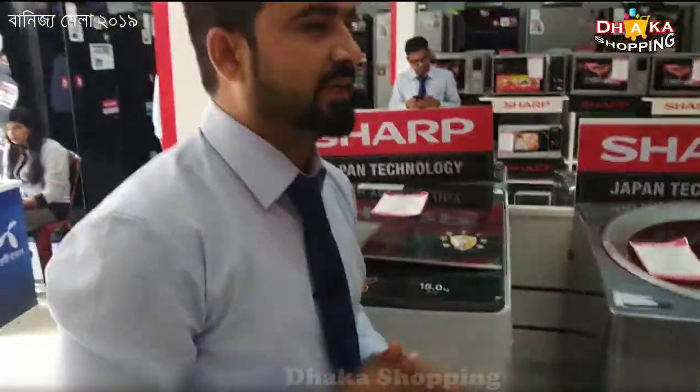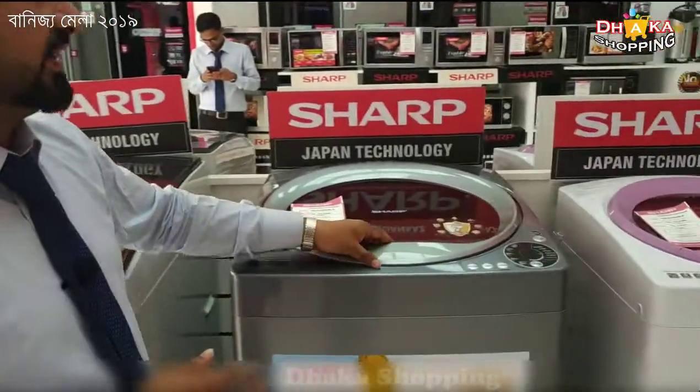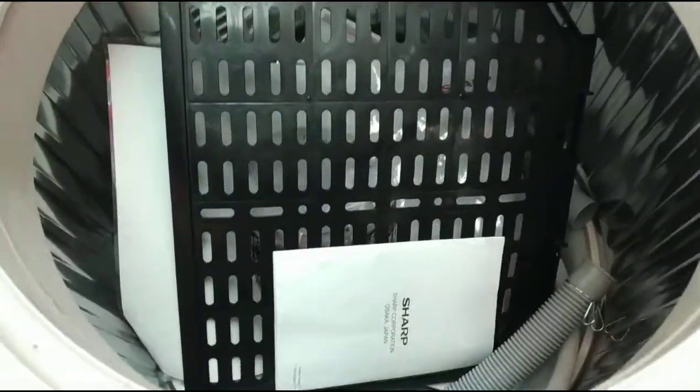In the middle of our washing machine shop, the washing machine has been sold in the shop. This is our special teacher.